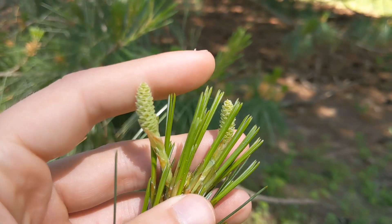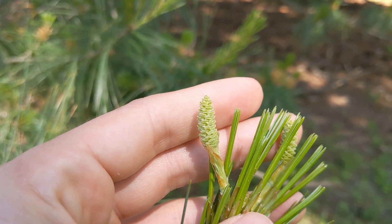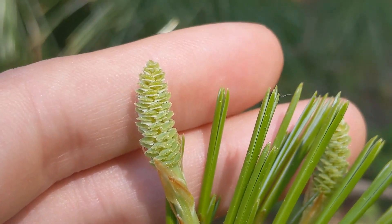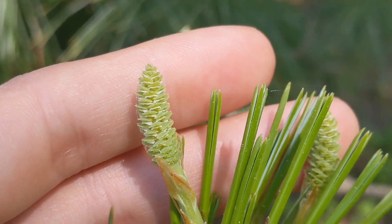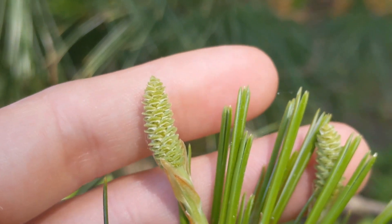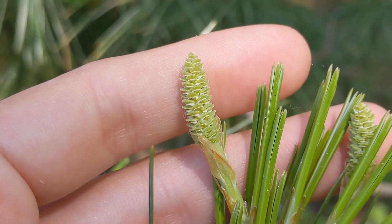Once they've been fertilized, they tend to start to change color — they get more green than yellow — and those holes between the scales will suture up to protect the developing seeds inside. It's a gymnosperm, so it's not a fruit. There's nothing really actually separating the seeds from the environment, but those scales act as protectors.